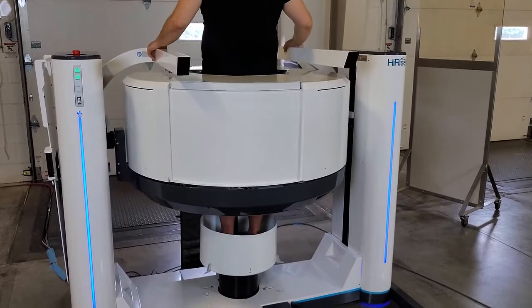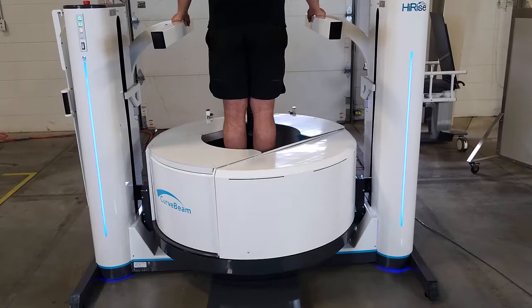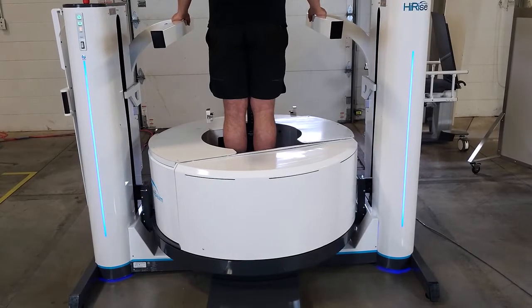The gantry then lowers to the knee position and rotates to capture a second volume, then down to the foot position to capture the last volume.